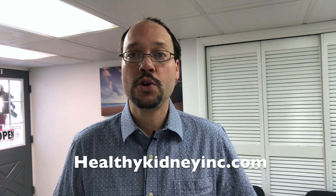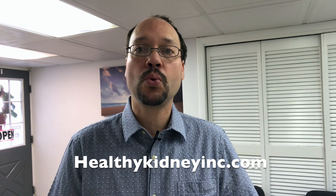This is video number two in our series of how to support kidney health. If you haven't, check out video number one which I shot yesterday, which is going to be right next to this video in our channel. But today's video from Healthy Kidney Inc. is how to support good healthy acid levels when you have poor kidney health.